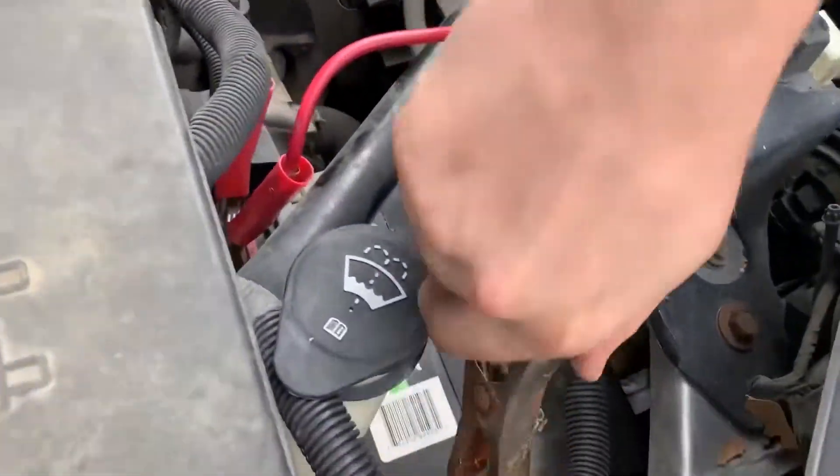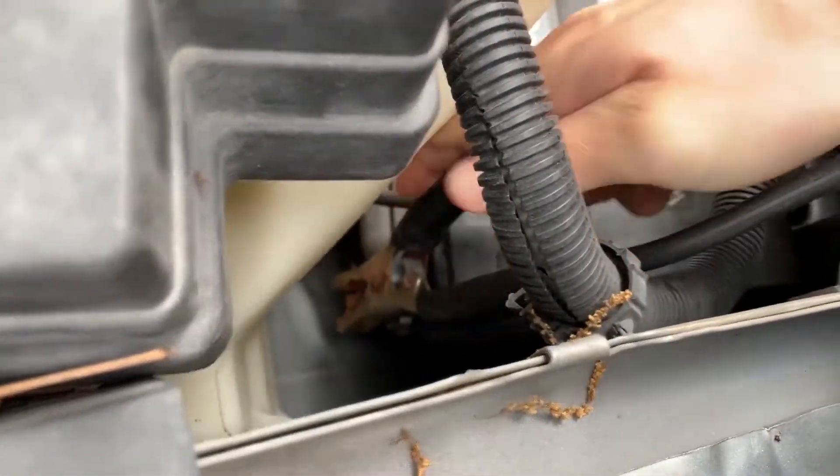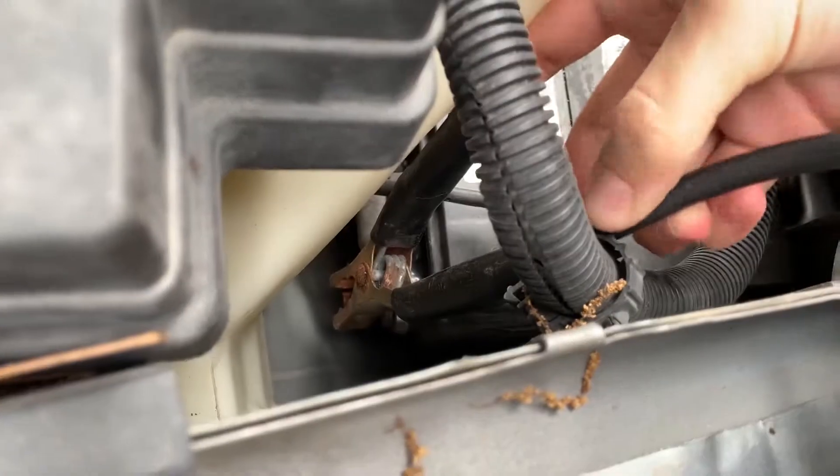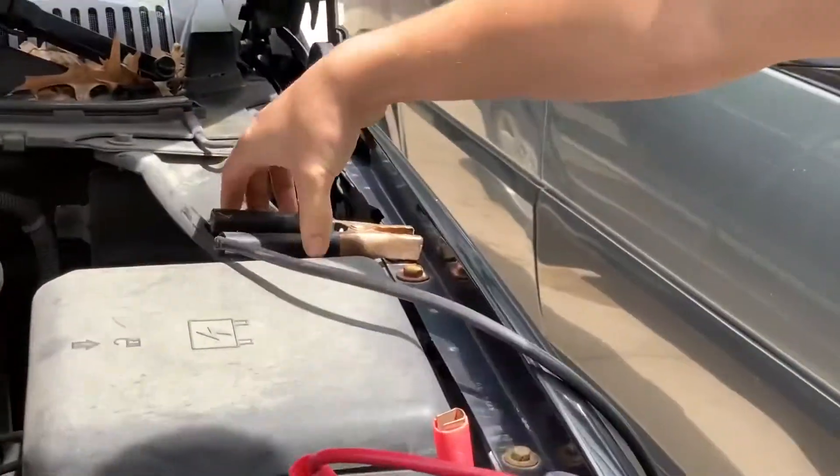Attach the black clip to the negative terminal of the live battery. Attach the second black clip to any unpainted metal surface on the dead car.